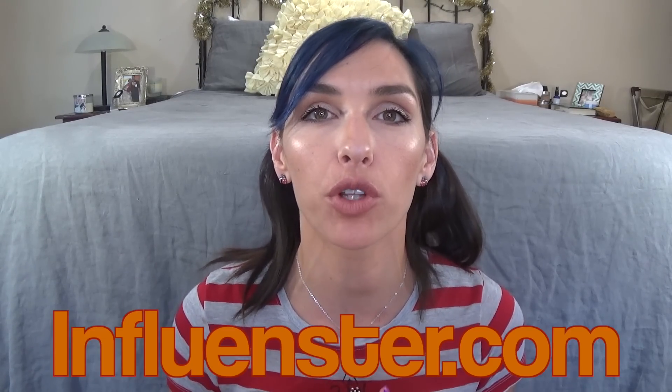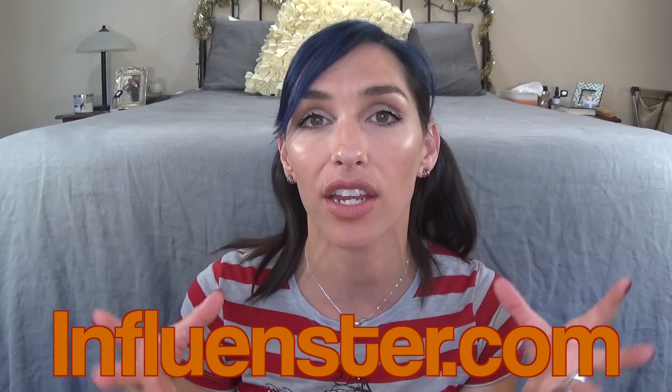Hi guys! Influenster sent me a very exciting box. So if you're not familiar with Influenster, they are a website that you can sign up for for free, and you basically just go on and fill out your profile, review a bunch of stuff, promise to review the products they send you, and then they send you free stuff. And sometimes they send you really amazing free stuff.